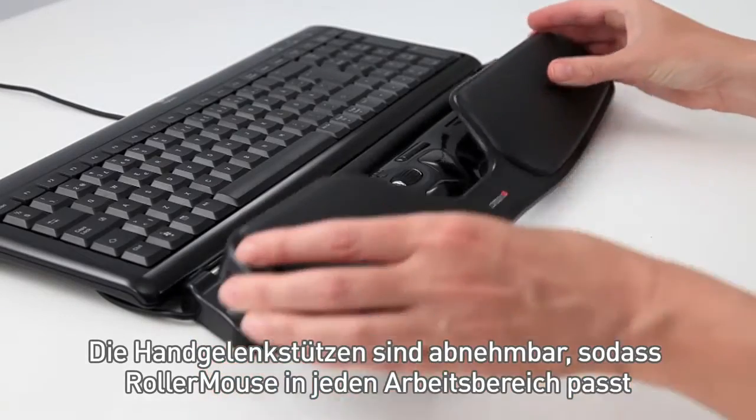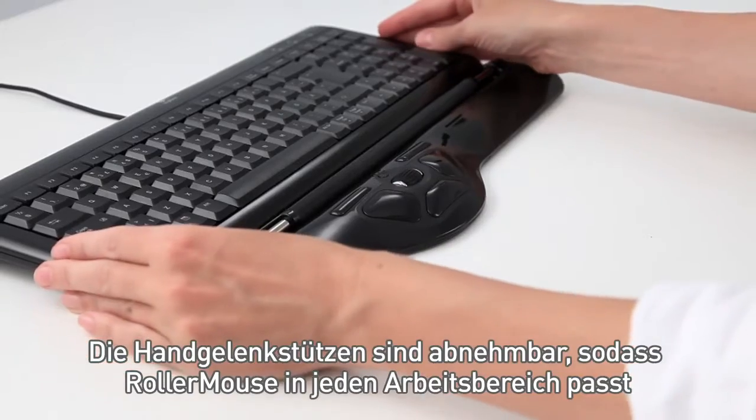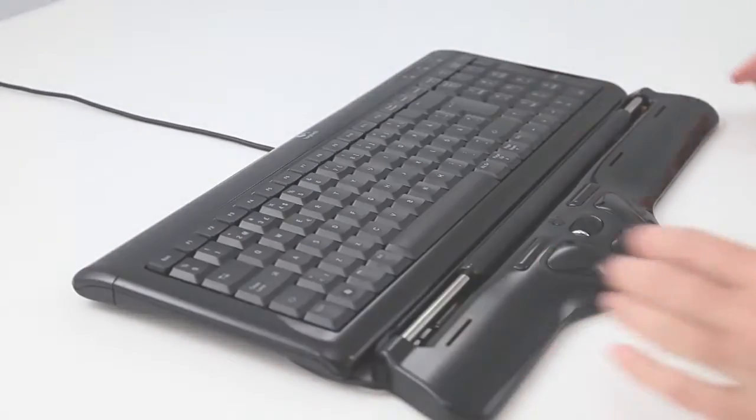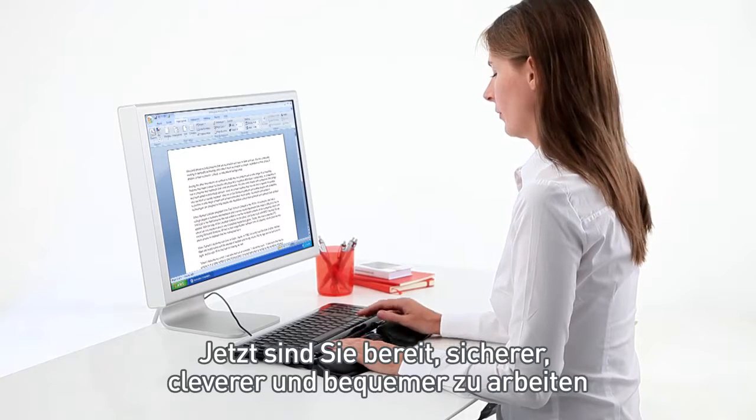The wrist rest can be removed so RollerMouse can fit into any workspace. You are now ready to work safer, smarter, and more comfortably.